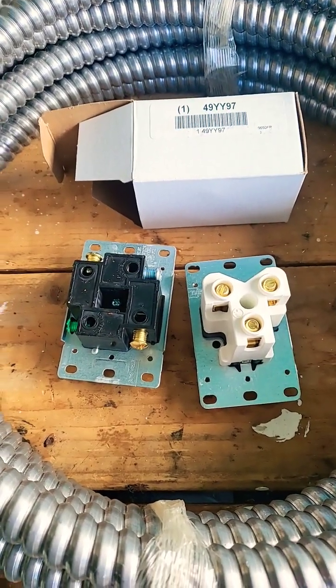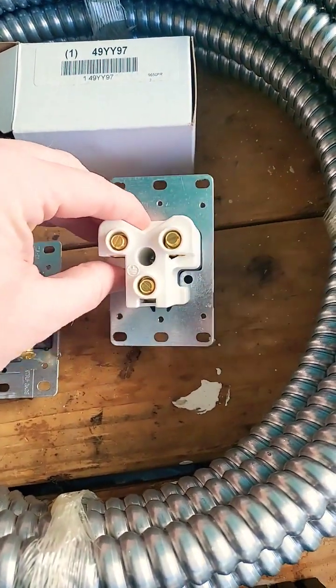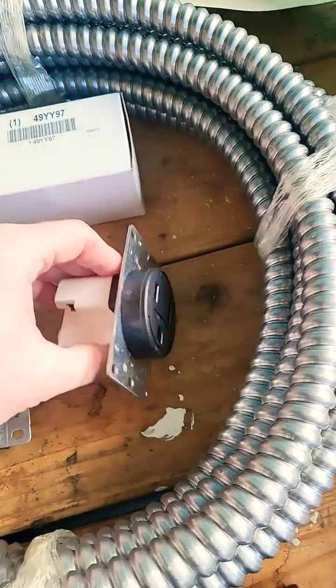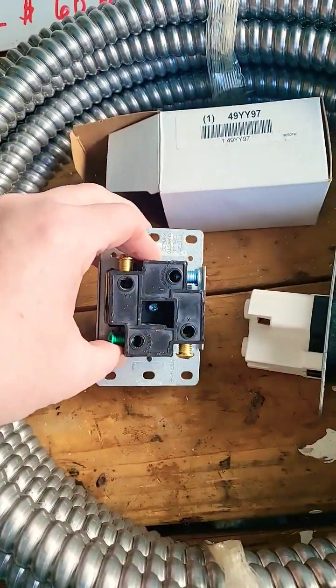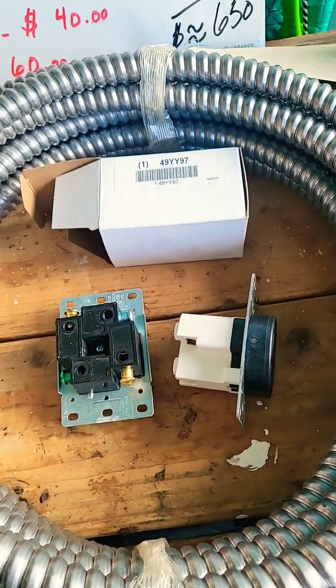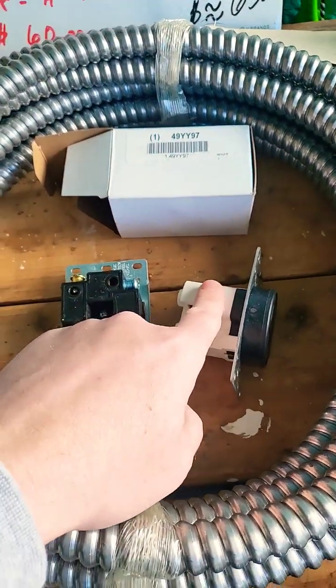Always purchase quality components. These are both 50 amp outlets. Notice how much more robust and better constructed this NEMA 6-50 is versus this NEMA 14-50. Always buy good heavy duty equipment because this stuff is exposed to long term current. It'll get hot, so buy the good stuff.